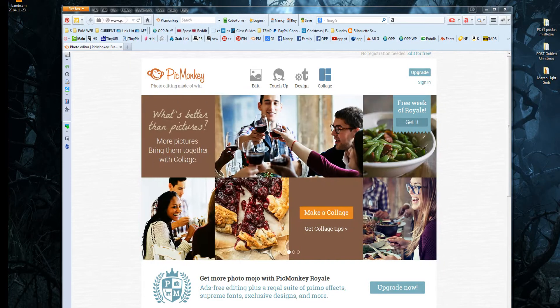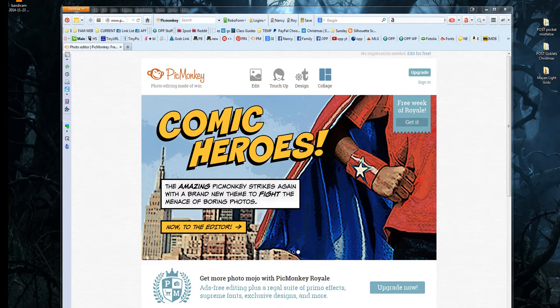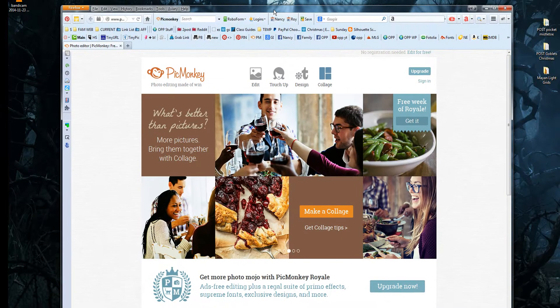Hello, everyone. This is Nancy Rector from OurPeacefulPlanet.com, and I'm here to show you how to make a couple of different easy Christmas cards using the free online service PicMonkey — that's P-I-C-M-O-N-K-E-Y.com. They do have a paid service for $4.99 a month with access to all their features, but we're just going to use their free service, which still gives you plenty of options to create some really nifty little Christmas cards.